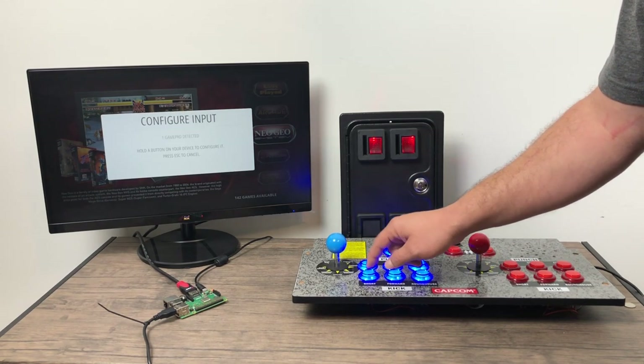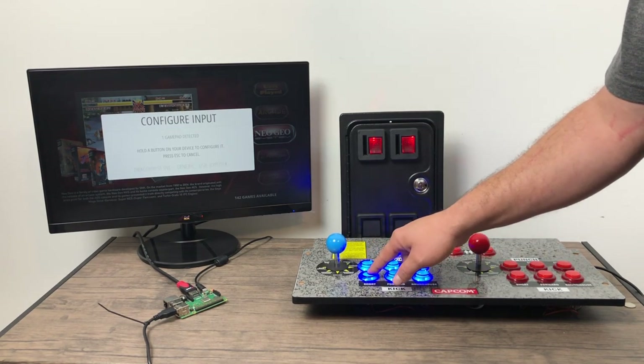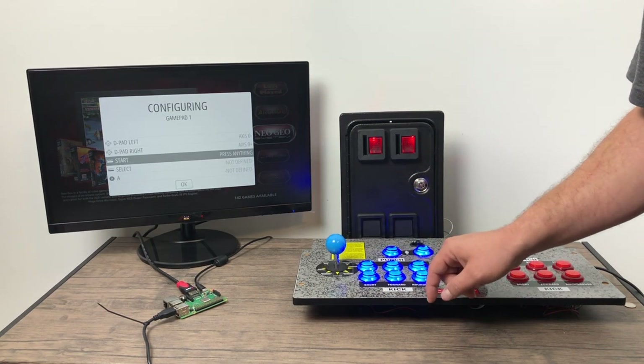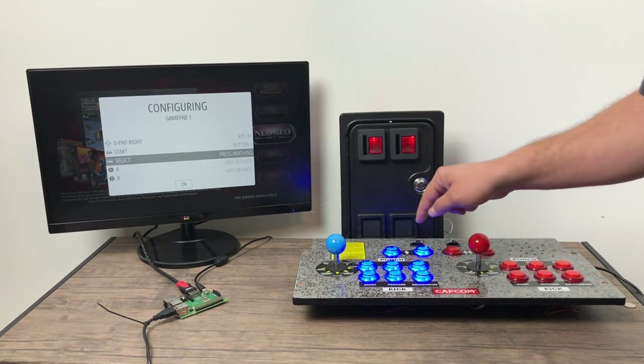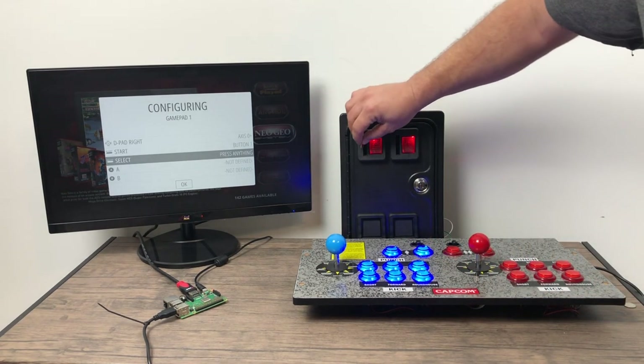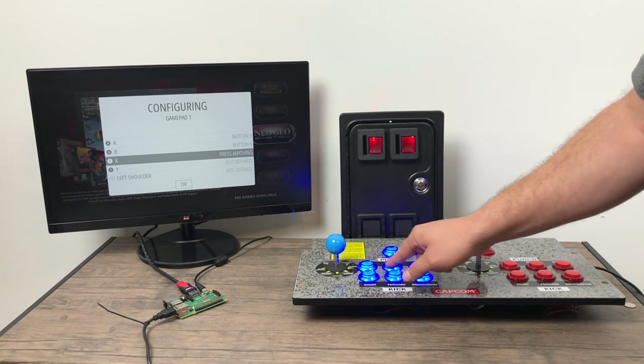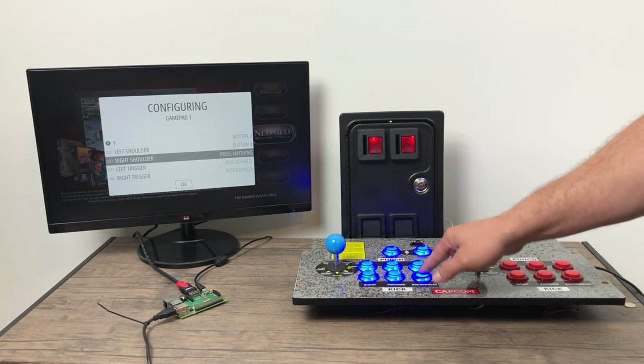I'm going to go to configure input, set this side up — up, down, left, right. I'm going to use this as my start button, and now I'm going to put a coin in for select. As you can see, it moved down the list. I'm going to map the rest of my buttons here.